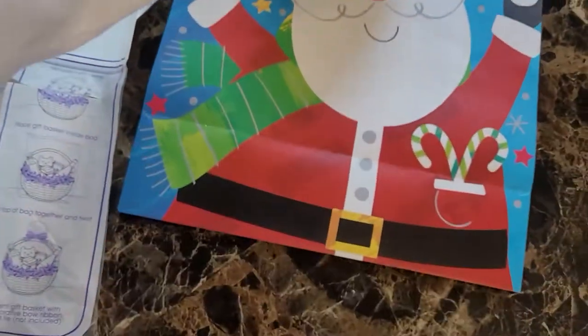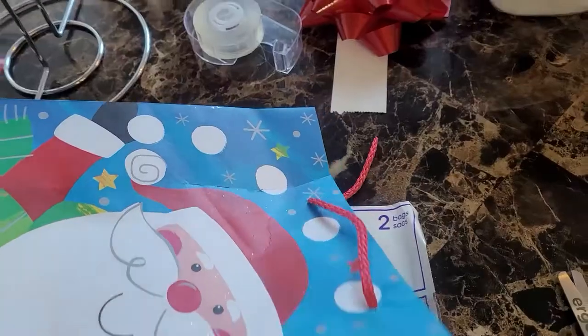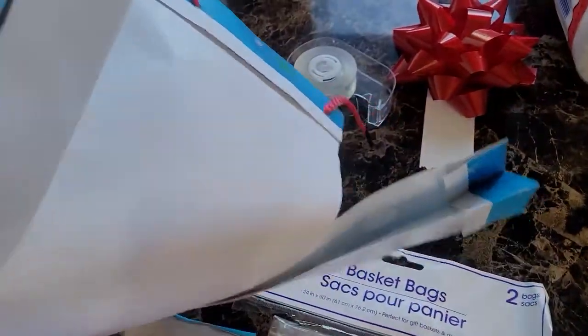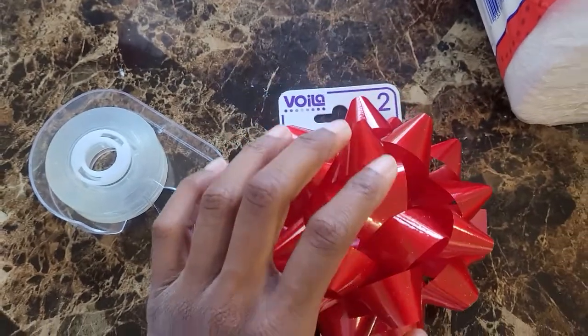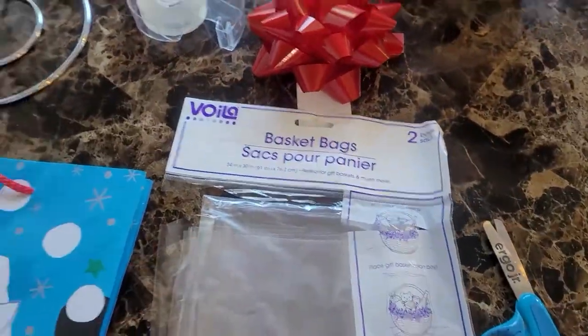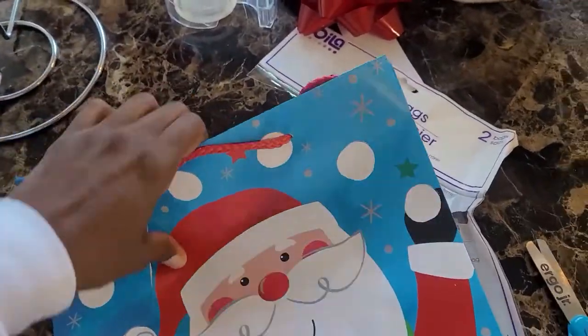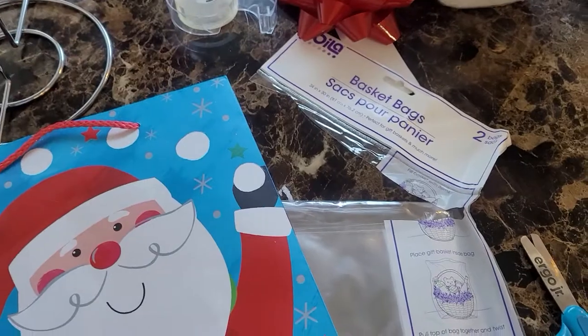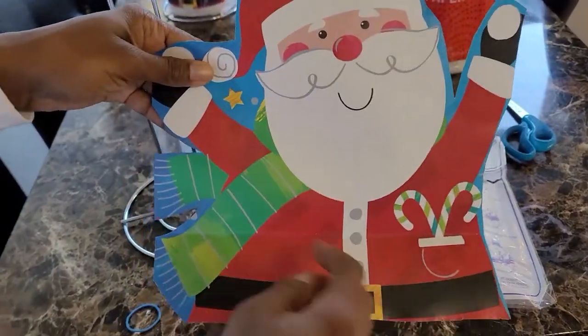I'm going to cut out my Santa and I'll be right back. The great thing about this gift is you can get two out of one gift bag, two out of the basket bags, and two out of the bows just from buying those items. So I made my first one, I'm on my second Santa — this is just really, really simple. I cut out my Santa, a little rough cut, it doesn't have to be perfect.